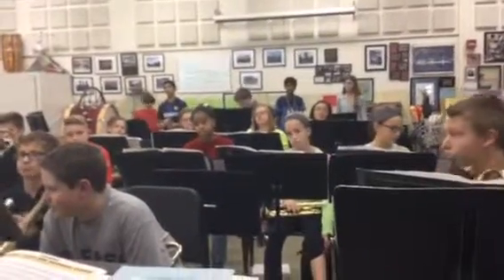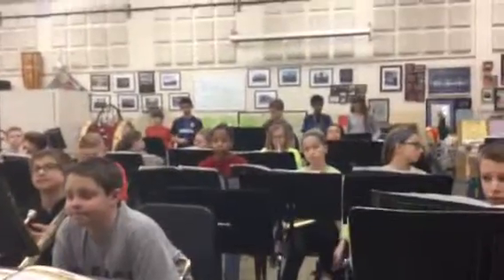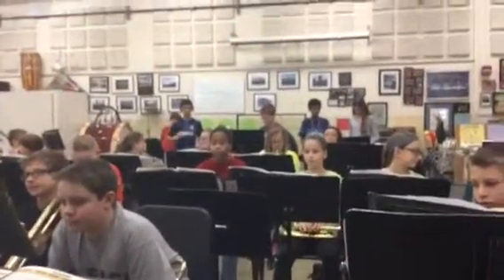Percussion. Can I hear you guys? One and two. Now brass, keep listening. I'm going to sizzle while percussion plays. One, two.